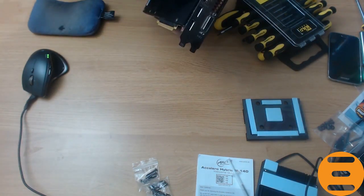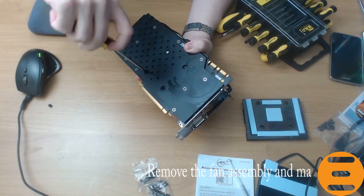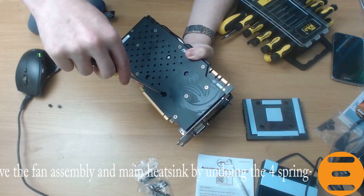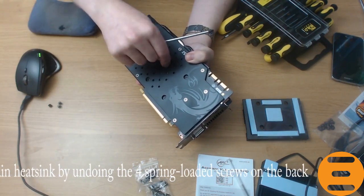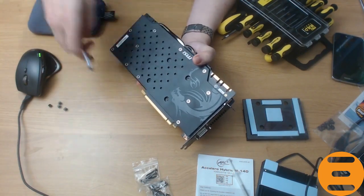To remove the fan and main heatsink assembly from the GTX 980 Ti, first you need to identify the four spring-loaded screws that connect it and then unscrew them. You will also need to disconnect the fan cable from the header and LED cable. Keep the thermal pad together with the heatsink so it can be reattached at a later date if necessary.